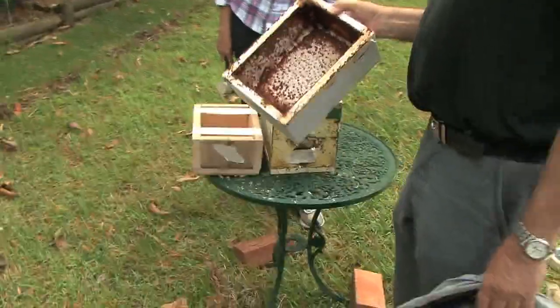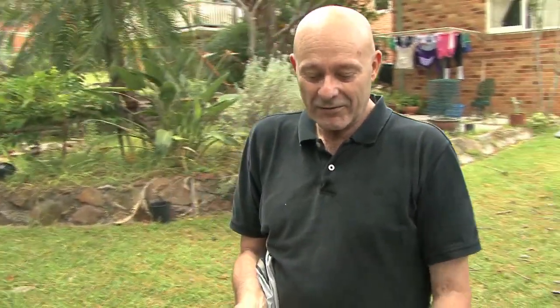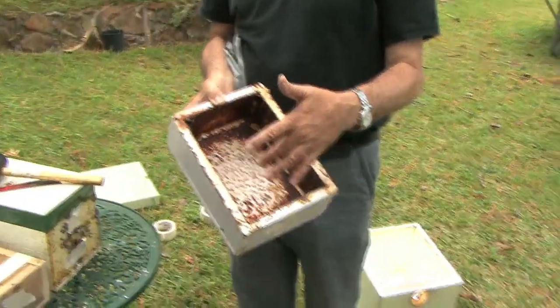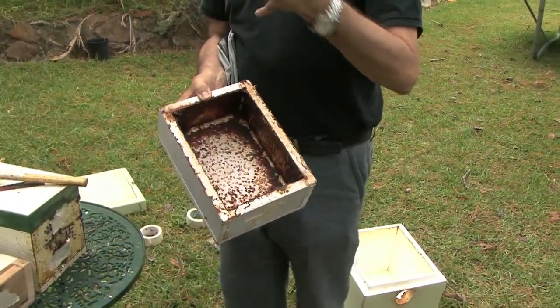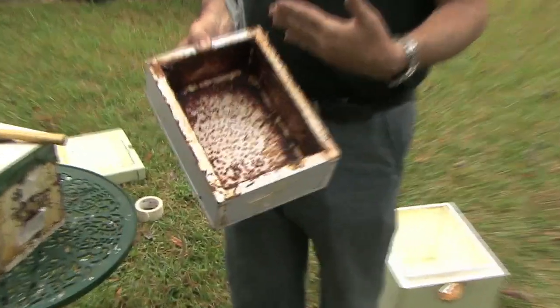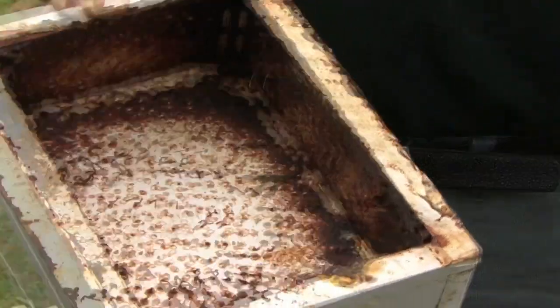One thing about this top is this is a hive that died. We like to recycle the boxes because the boxes cost about $60 each. With this hive, the bees have already resined it up. Although it looks like Dr. Disgusto had a party here, the reality is that this is filled with resin that the bees going to inhabit this hive aren't going to have to worry about. The work's already done — it's like buying a house that's already painted in colours that you want.